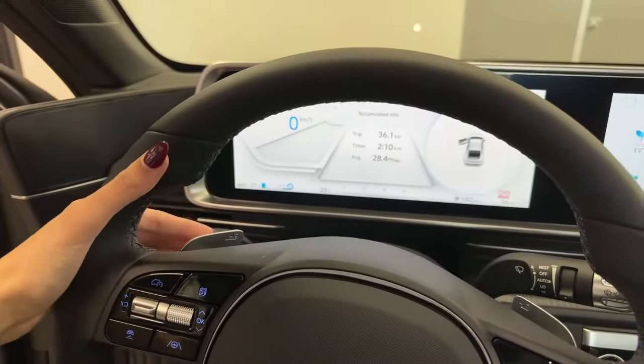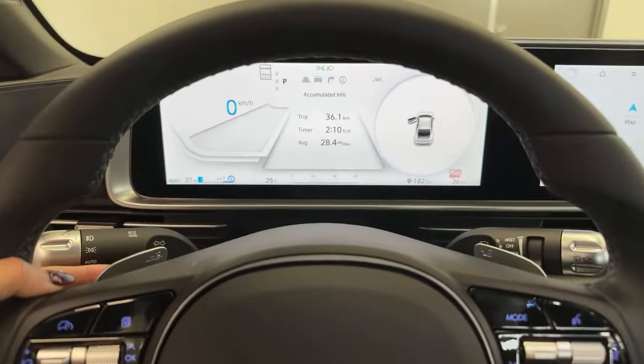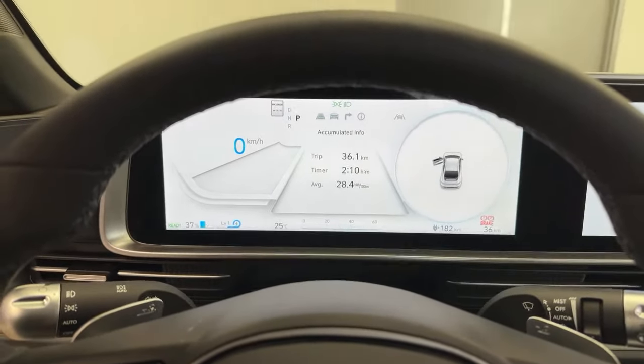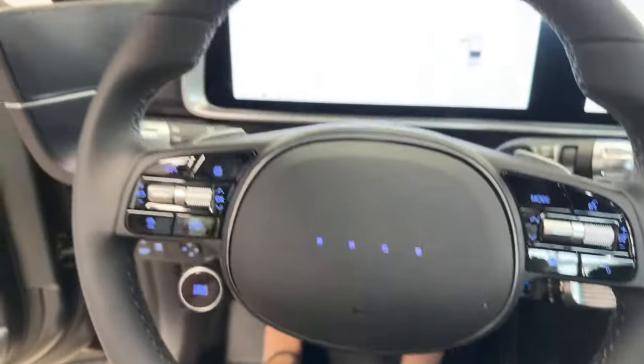Right behind the steering wheel, you'll see we have our paddle shifters. A lot of people ask why an EV has paddle shifters — it's just for regen braking. Kia and Hyundai offer this great system called I-Pedal braking, which is essentially one-pedal driving, allowing you to only utilize the accelerator. The vehicle will brake for itself and take you up to a complete stop.